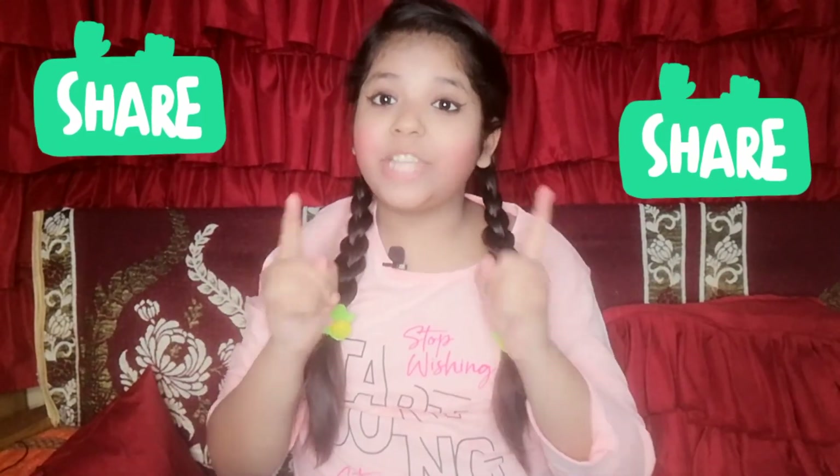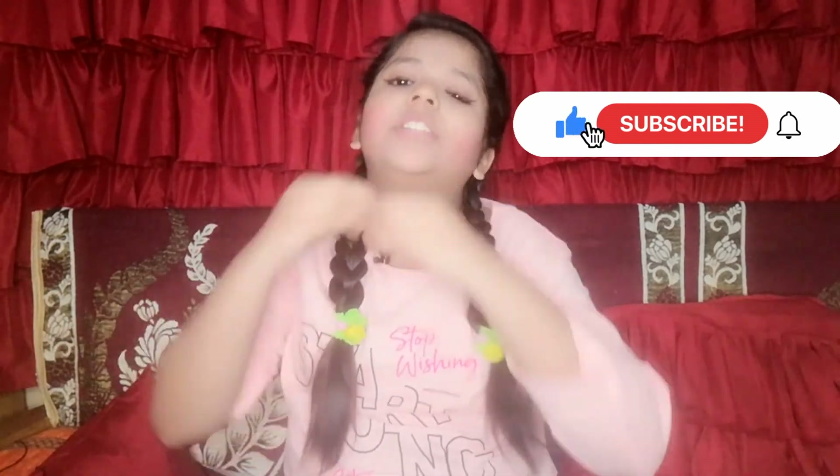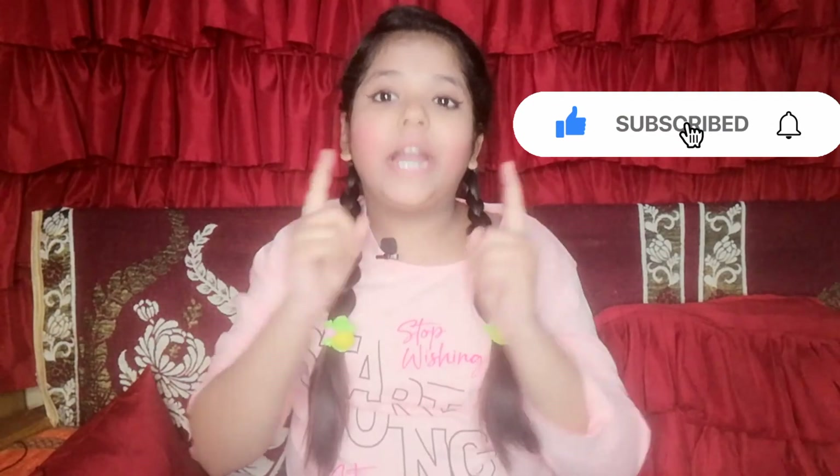So guys, how did my recreation video look? I wore all the dresses, gave poses, and set the background. Do share this video as much as you can. If you like this video, don't forget to like, share with your friends and family, subscribe, and press the bell icon. Bye bye guys, see you in my next video, take care and bye bye!